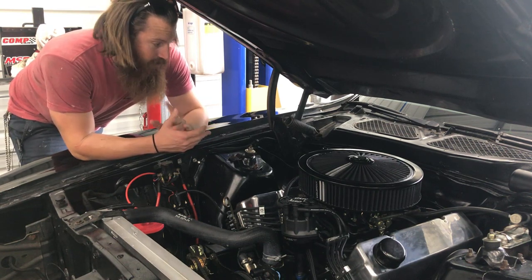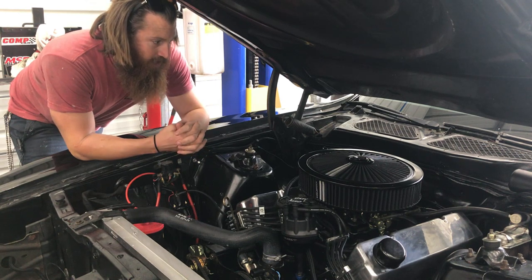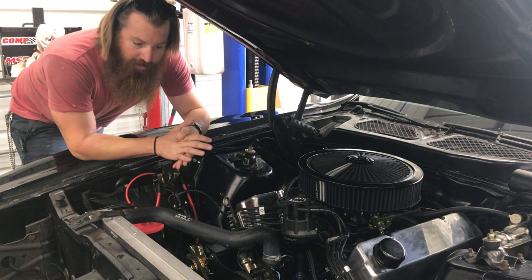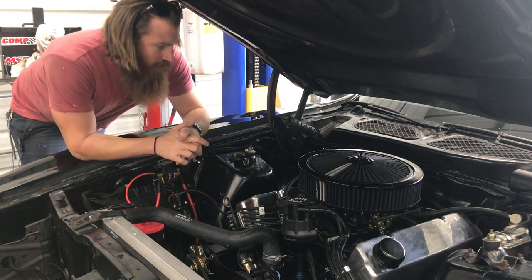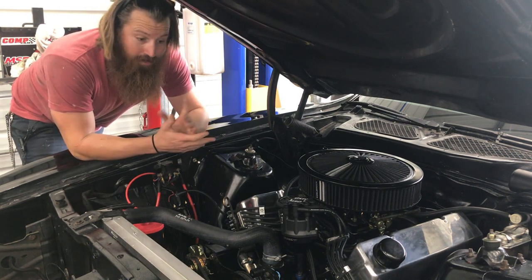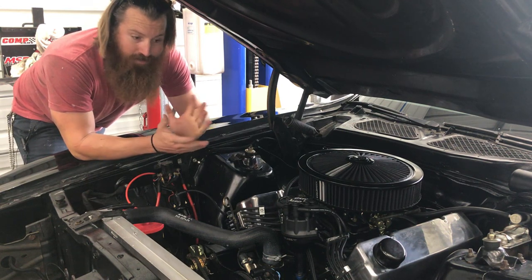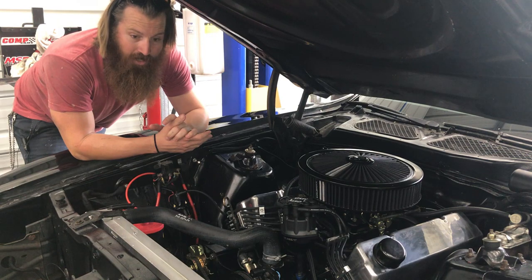It runs great, drives great. It's very drivable on the street. It has an aluminum radiator and dual electric fans. I can sit in traffic — it literally runs at 160 degrees all day long sitting in traffic on a hot summer day.